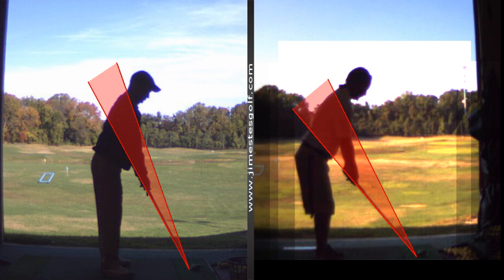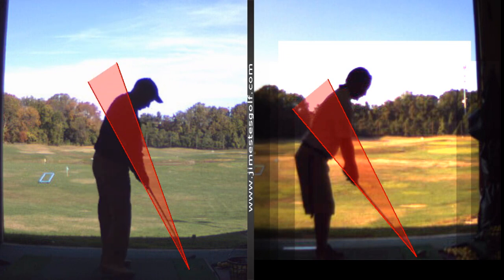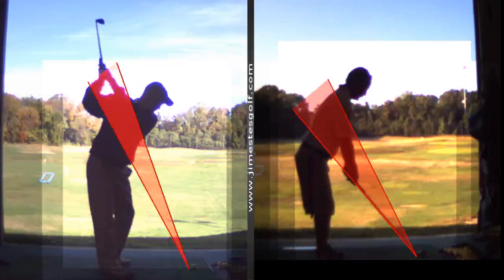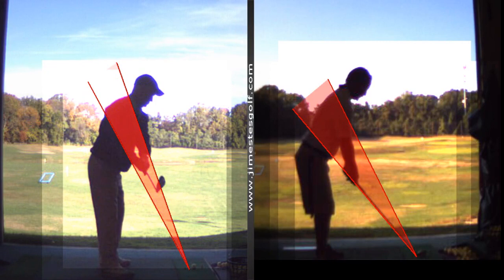A few weeks ago when my hands were down, you said the tip of my club was up — that's right, but it was too much. Now you've gone the other direction just a little too much. Okay, that's just — it's all right.